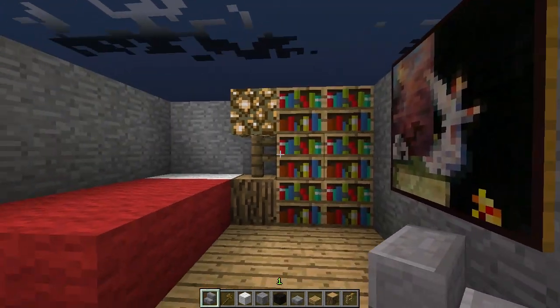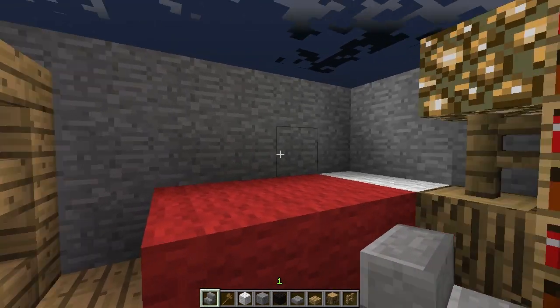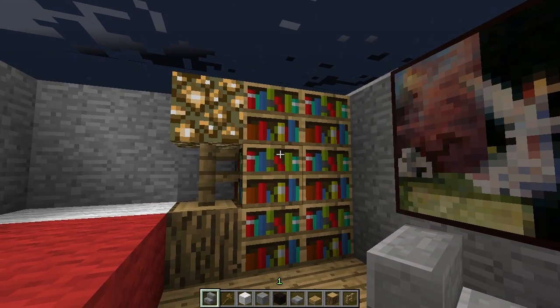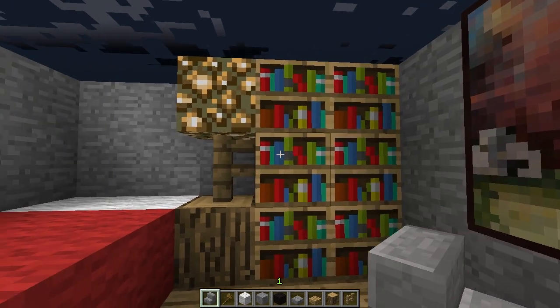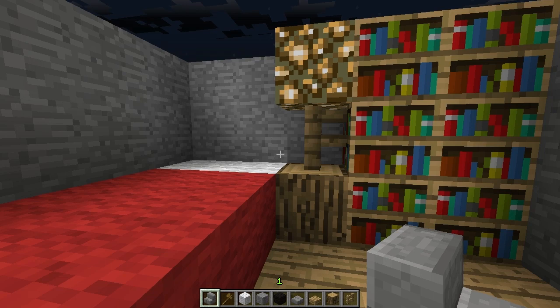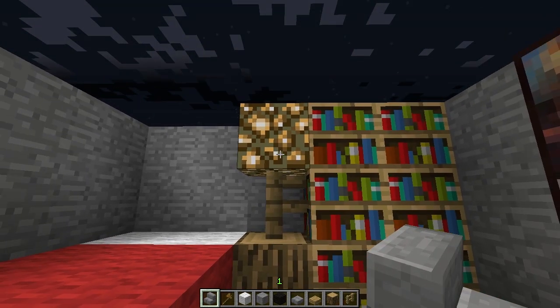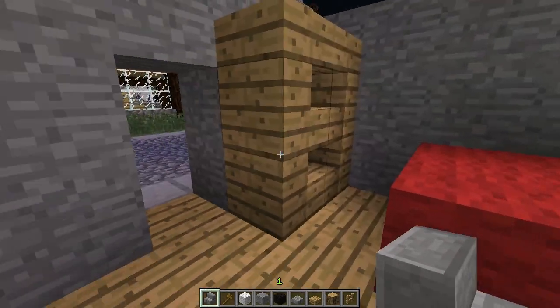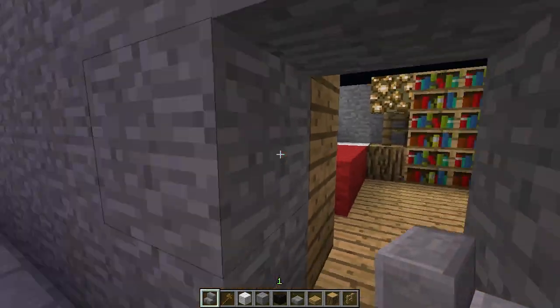I'm in the default texture pack so that people can understand what I'm using no matter what texture pack they use. So you can just translate this into your texture pack and I'm sure it'll look fabulous. This one is the lamp — a fence and glowstone up there. And that's that room, just a nice small one.